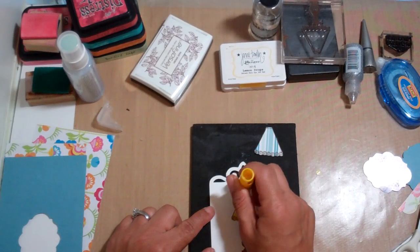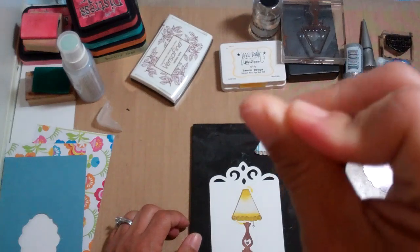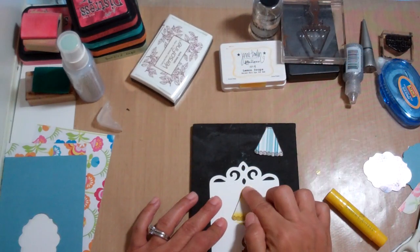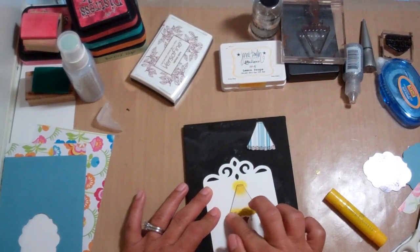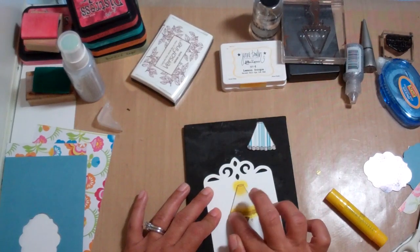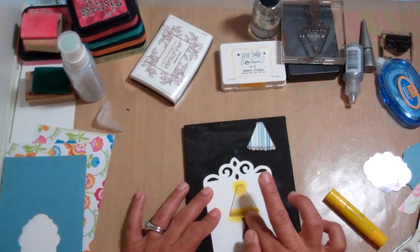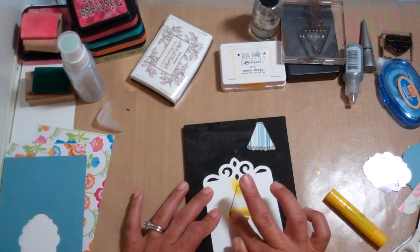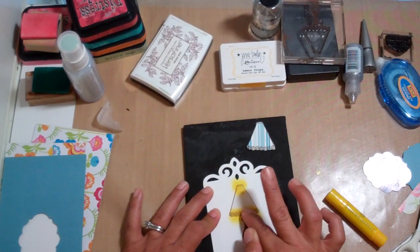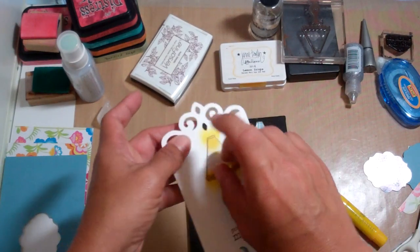We're just going to add gelatos right here, and then we're going to warm up our finger. I learned that at my Rubber Cafe Mixed Media Arts class — you want to rub your finger to heat it up so it gets nice and melty, so the gelatos get nice and melty and will spread smoothly. And all we're doing is just kind of making it look like the light is coming out of the lamp.